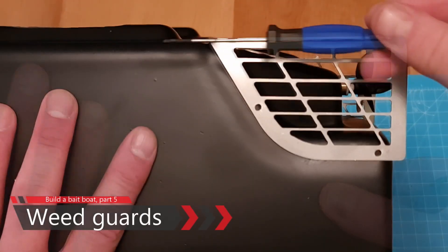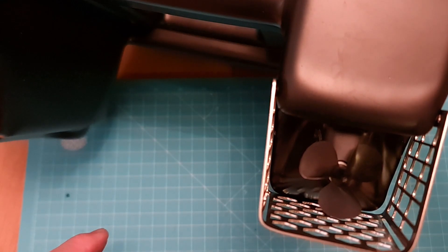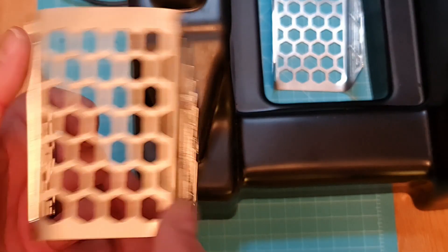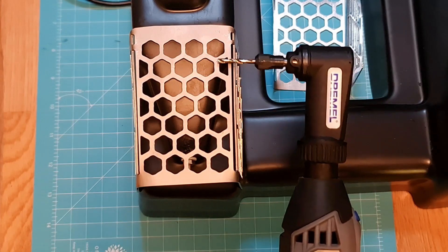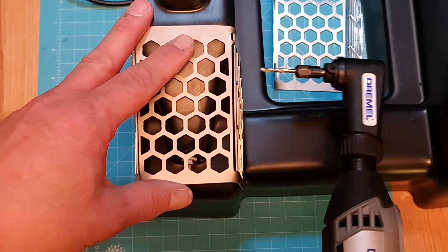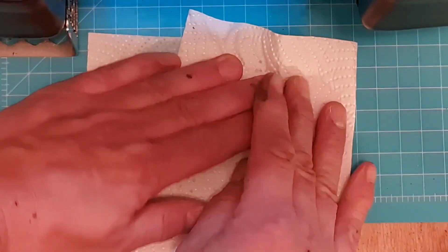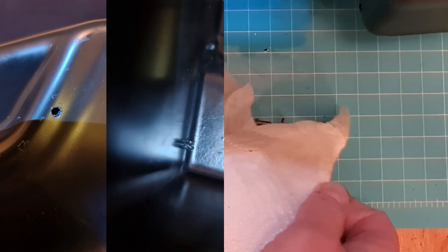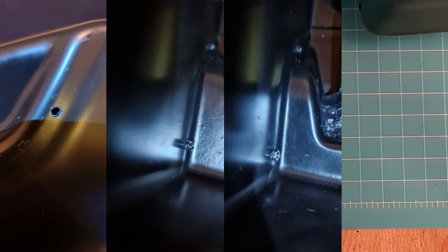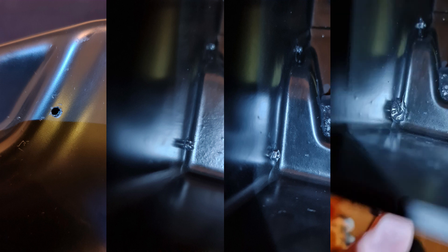Mounting the weed guards is really straightforward. They sit flush with the bottom in the middle of the hull part, and the propeller will look almost like this. The weed guard comes flat — you have to bend it on the right edge, and it has two mounting holes on each side. You'll find it easier to use an edged drill for the hole cutting. I even cleaned my bolts and nuts. I put glue on the bolts, press them through so the glue goes into the hole, then mount the nut and press down the glue. When it's tightened, we tab glue all around to make it waterproof.